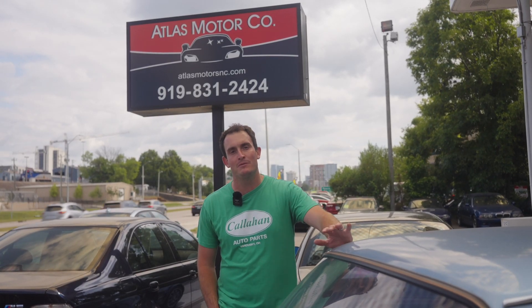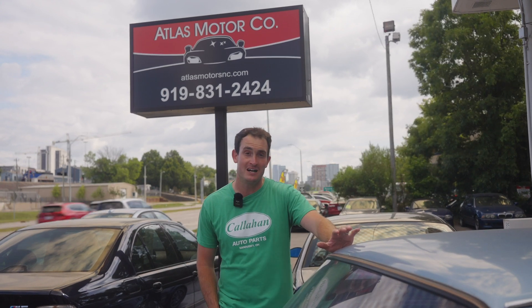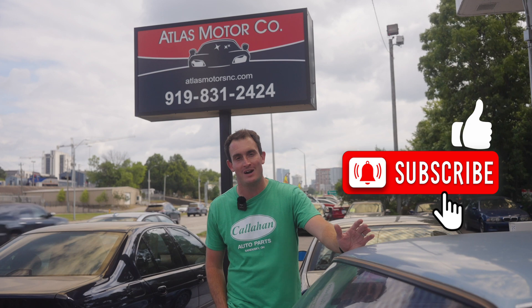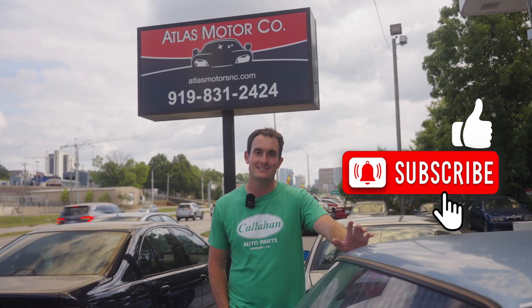Thanks again for checking out one of our videos. Here at Atlas Motor Company our BMW inventory gets refreshed every single week and we're going to have fresh new content for you on a weekly basis. If you like what you saw, please like, subscribe, hit that notification button so you get alerts, and we'll see you next time.